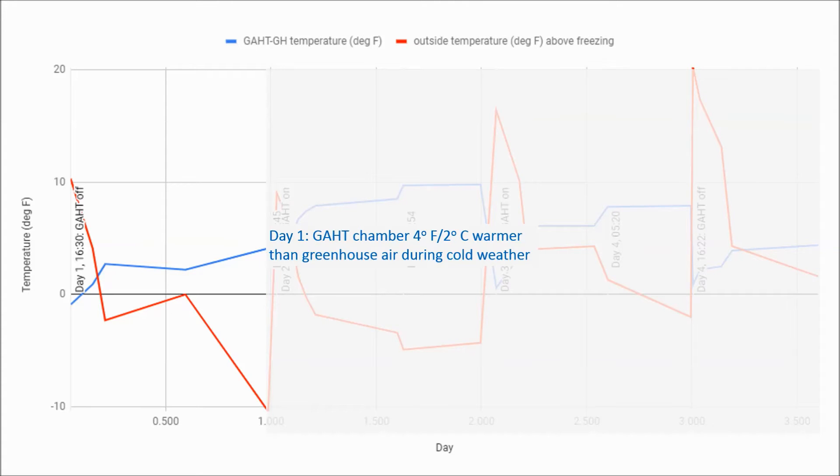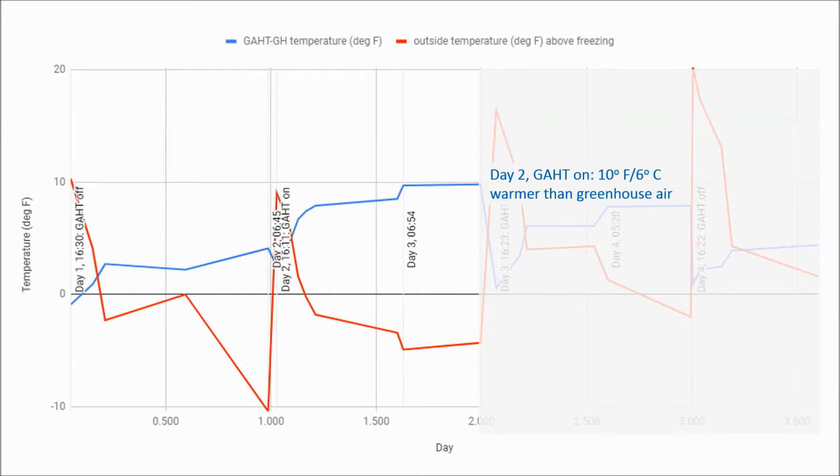Let's analyze day one. It was a cold night, about 21 degrees Fahrenheit or minus 6°C. The GAT fans were off during the coldest hours, and the air in the GAT chamber is about four degrees Fahrenheit warmer than the greenhouse. On day two, I turned the GAT fan on and noticed the GAT chamber is about 10 degrees Fahrenheit warmer than the greenhouse — in other words, turning the fans on raised the temperature inside the GAT chamber by about six degrees Fahrenheit.